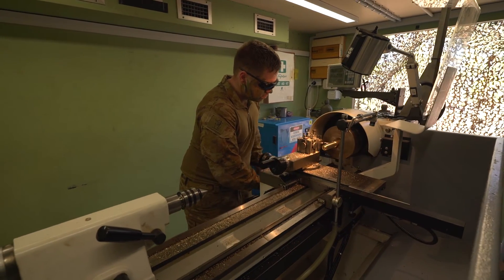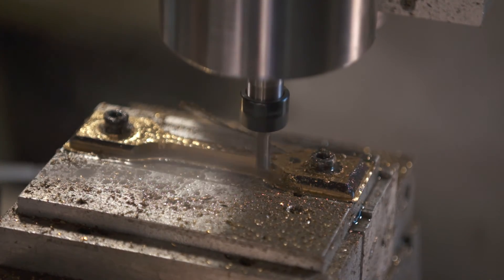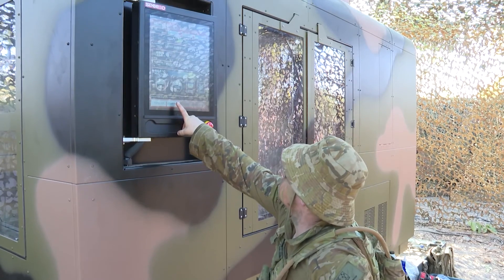In the future we see this technology being used in our machine shops and deployed in the field, allowing us to make the parts we need, when we need them.